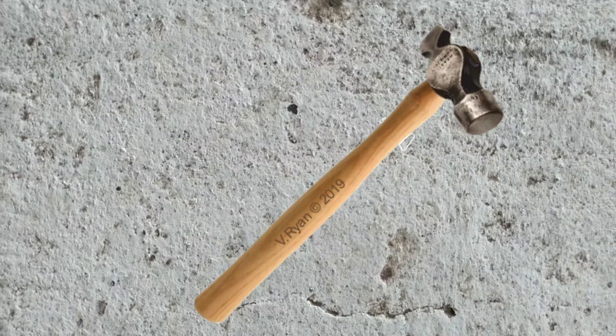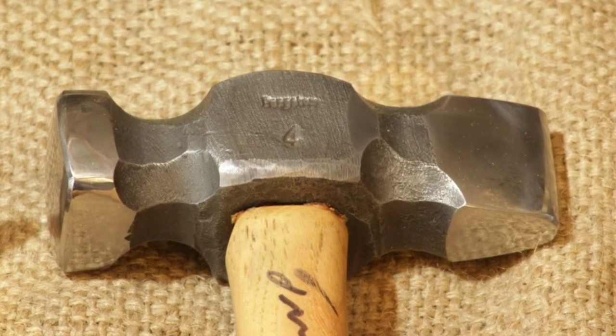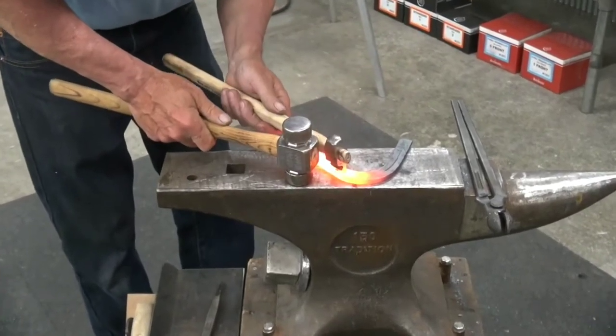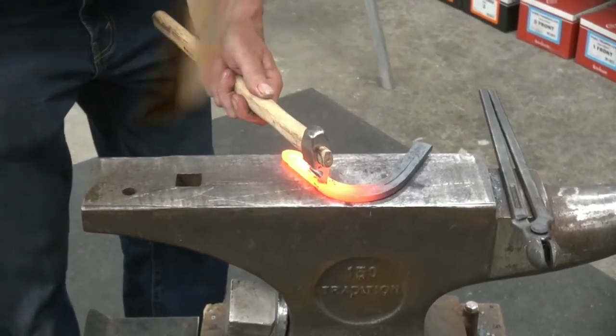The straight pin hammer has a flat and tapered pin. The width is usually equal to the diameter of the face. It is used for stretching or pinning metal by hammering.